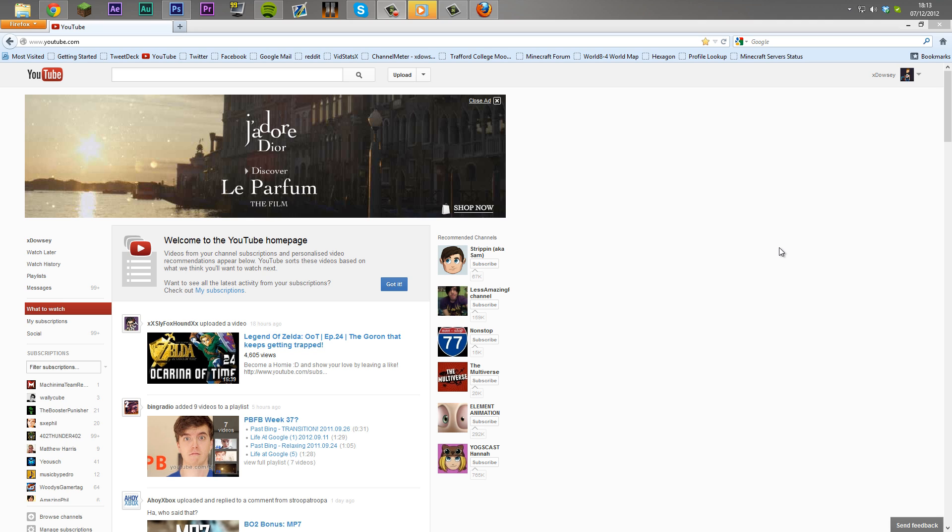If you're a Chrome user, there's going to be an annotation in the bottom left corner, which will basically be the tutorial to do it for Chrome.